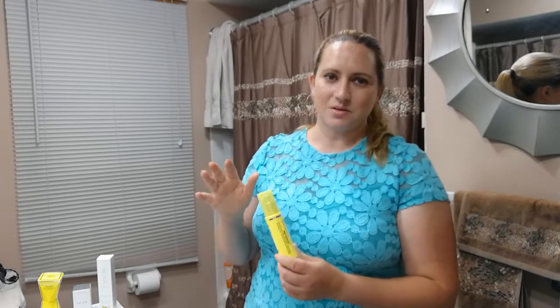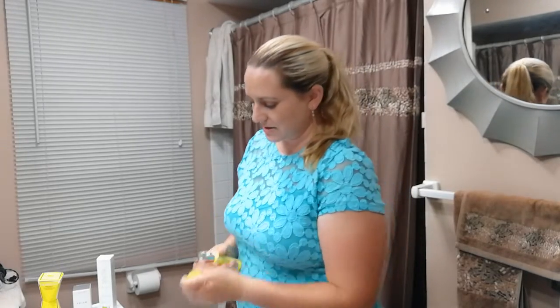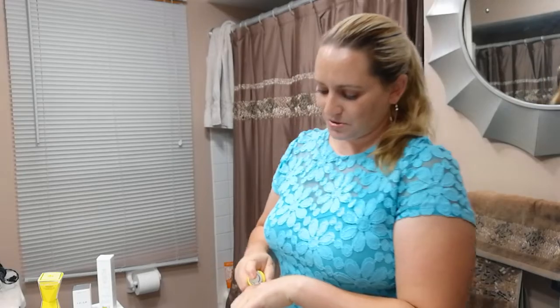It's got a lot of witch hazel in there, which I'm not a huge fan of, but it's also got niacinamide and some other good things. You're meant to apply this to clean skin and then leave it on for about 60 seconds, and then it starts to bubble.